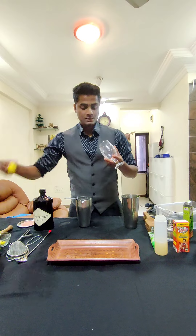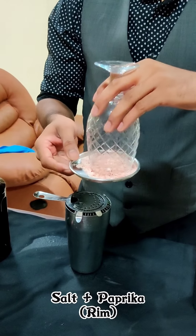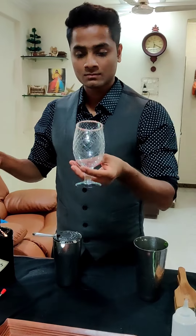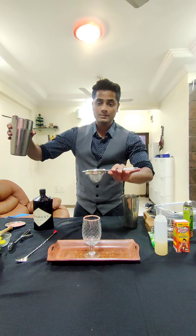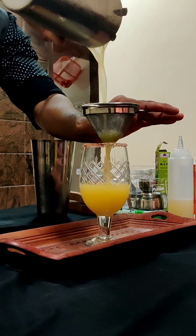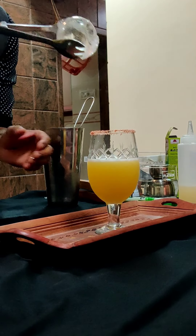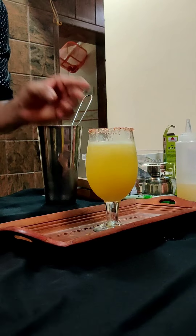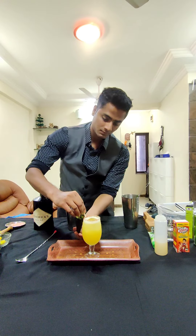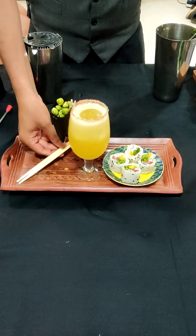I'm going to rim my glass with salt and paprika, and I'm going to strain it. I'm going to garnish it with wasabi coated peas. I'm serving it along with sushi to bring back my old memories.